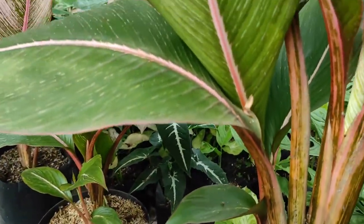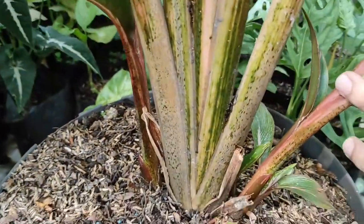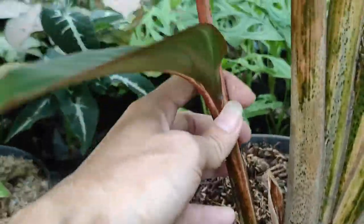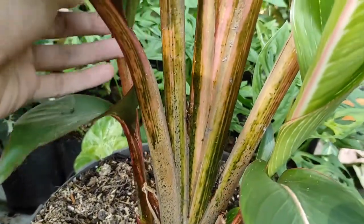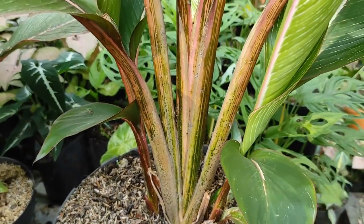Untuk perbanyakannya bisa menggunakan pemisahan anakan. Jika yang sudah besar akan ada anakannya seperti ini — anakannya sudah bisa dipisah. Tinggal dipisah saja, dipotong. Yang penting akarnya sudah cukup banyak, baru bisa kita pindahkan.